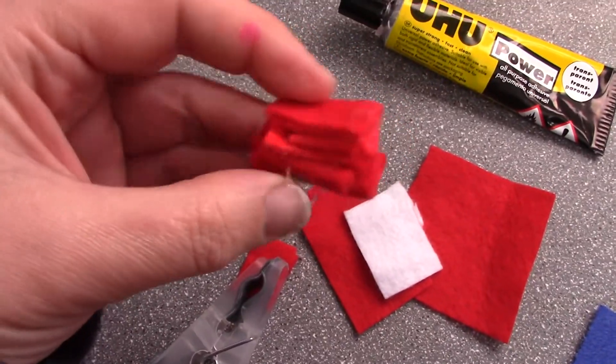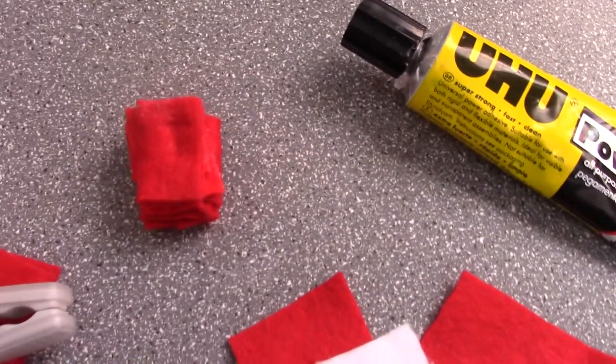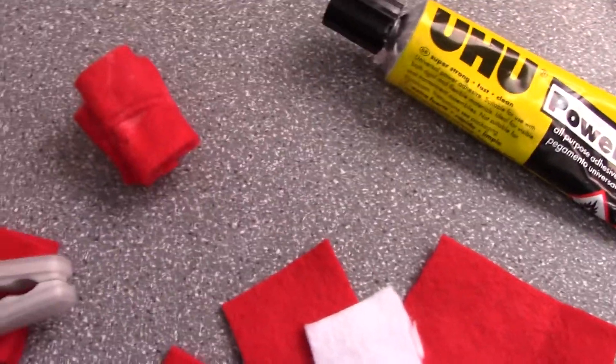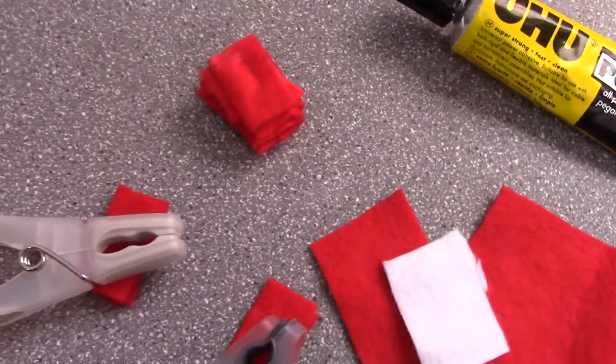Take them out and you've got a little bundle of clothing that you can put on a chair and say it's a part of freshly ironed laundry, or put them in cupboards. It's just a good way of using up all the little scraps.